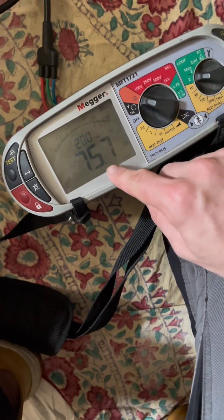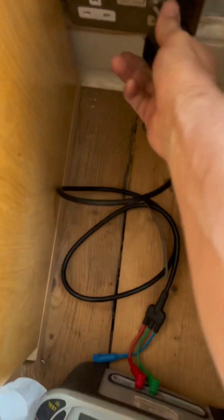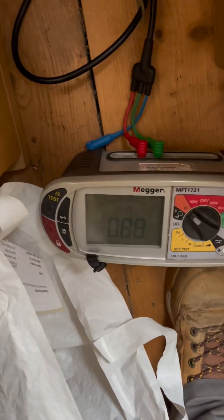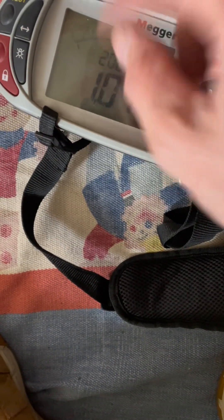I've got a huge reading in here - 75 ohms on this one. If I go around, you can almost see how the circuit's wired - the other leg starts off high 90 and works its way down as I go through all the sockets, which is a common indicator. So you can kind of suss out how it's been wired. This is obviously the furthest point and it works its way progressively lower through the house.